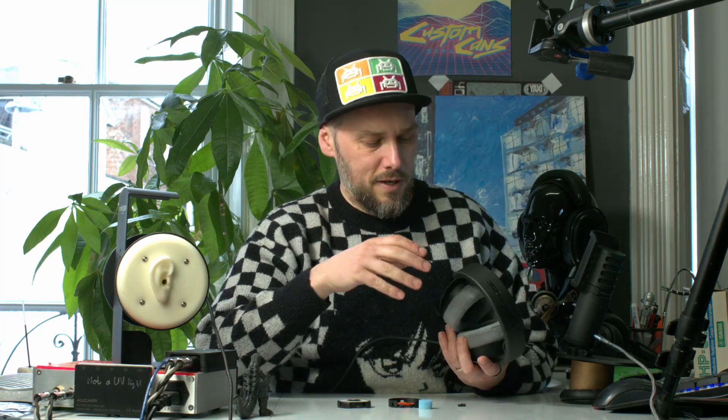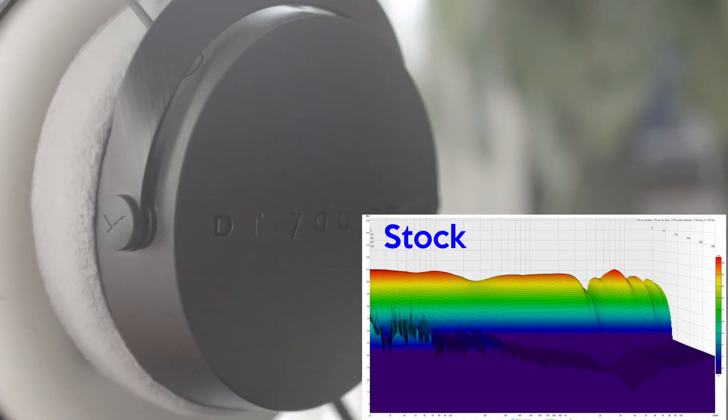It's a quick 10-minute job and it will retune it making it a bit flatter. It's all reversible - you can take all this stuff out, click the original piece back in without breaking anything. Be very careful - I can't be held responsible if you break your headphones, but I'm pretty certain if you take your time it's pretty easy. Most people could do it, or if you're a bit clumsy get a friend with steadier hands to do it.